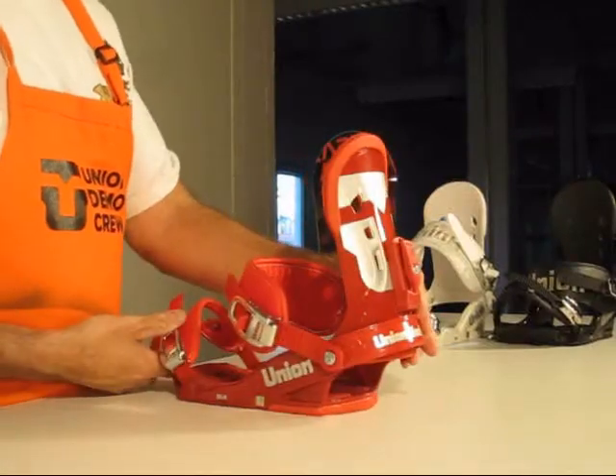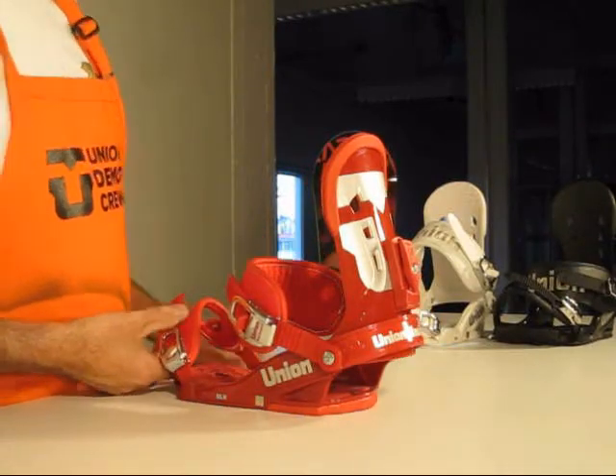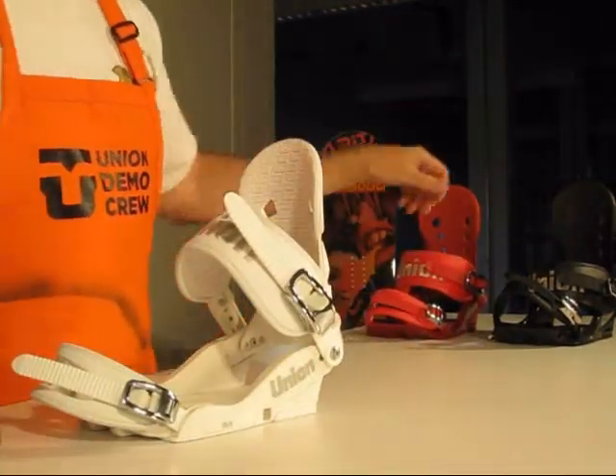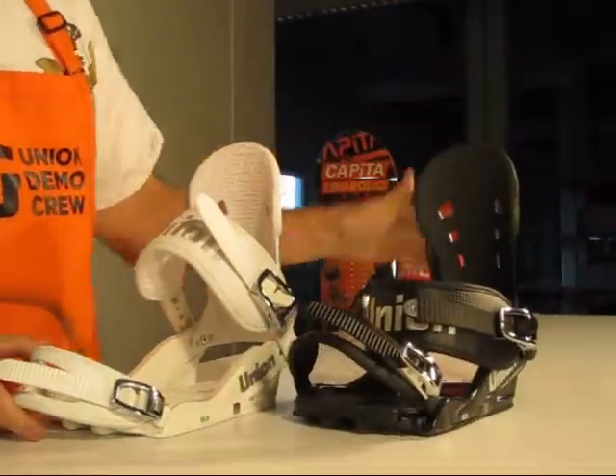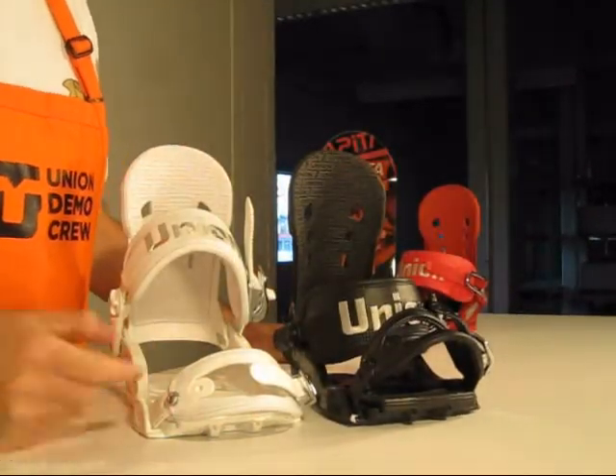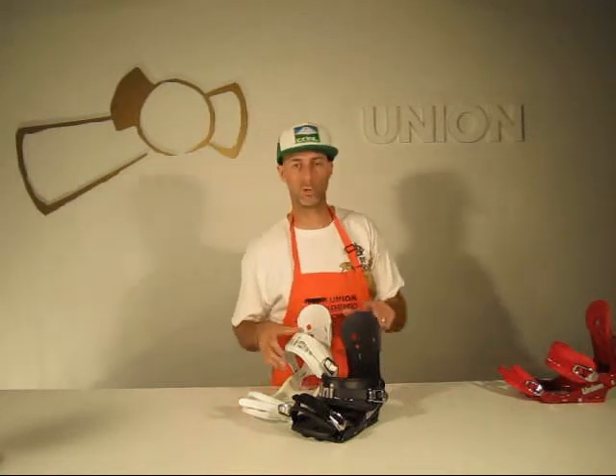Comes in red. Good branding on the highbacks. Force white and force black. $129. Lifetime warranty. The DLX from Union.